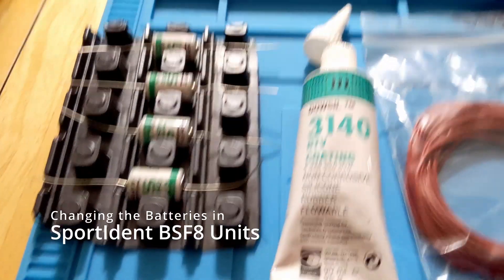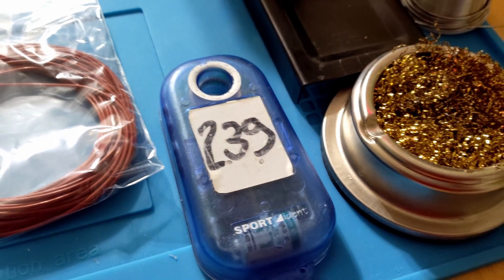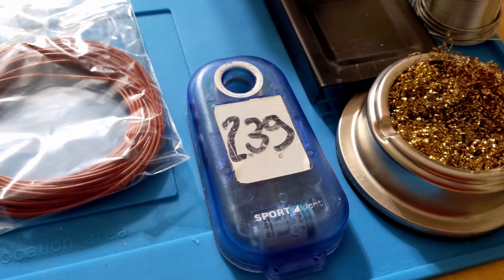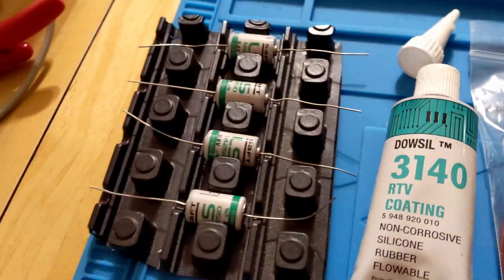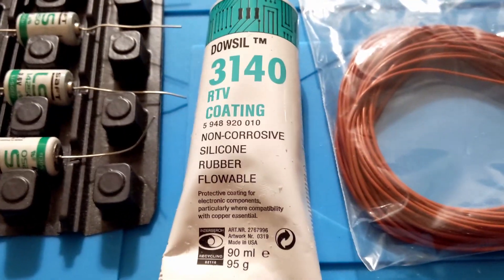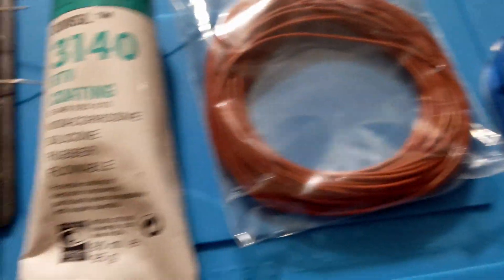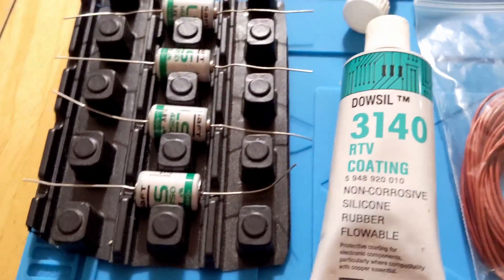Just putting a video together on how to change the batteries in these SI boxes, because I've been asked by several people in recent weeks. I'll go through what I do - it seems to have worked for several boxes. This is the trick as far as I'm concerned, going off the actual PDF that Sportident themselves provide on their website. It is supported - you just need to be careful, there's no rocket science to it.